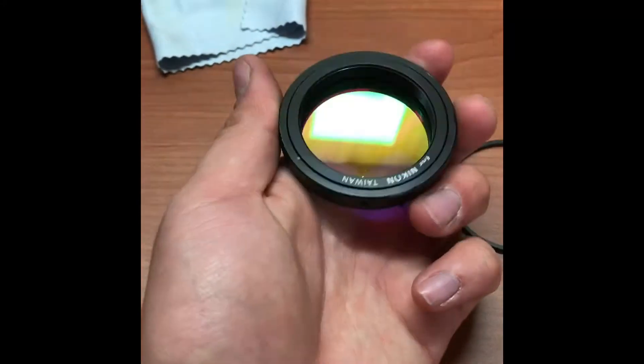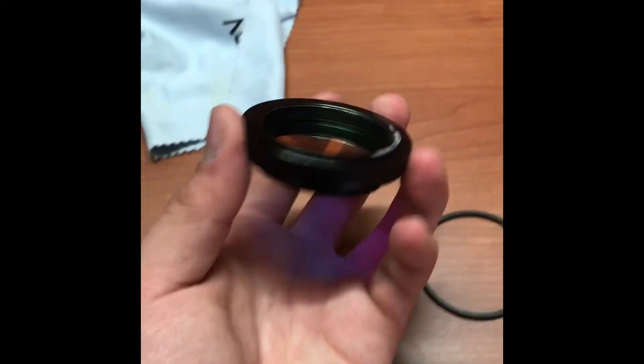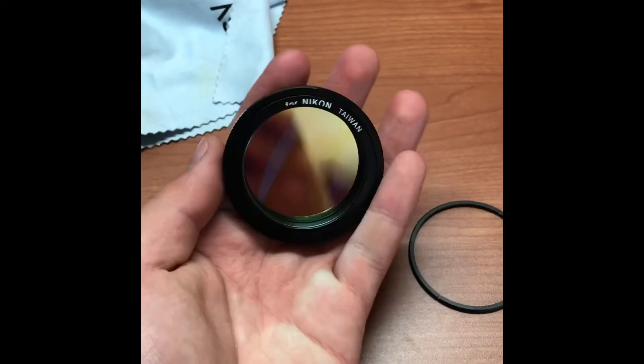After you screw your screws back in, you have the finished piece. It's really convenient because it has the filter inside and you don't have to screw any filters in — you can adapt this to your camera and your telescope right away. Thanks for watching, see you in the next video.